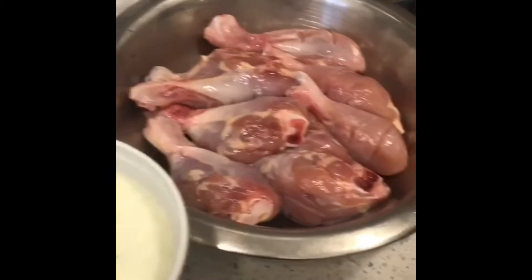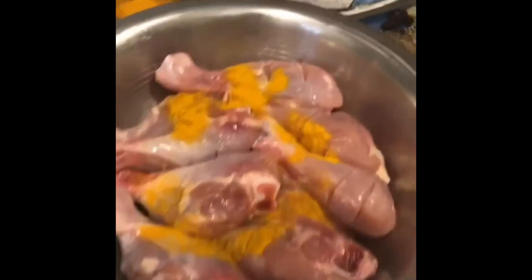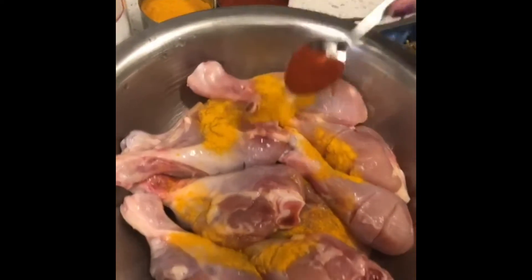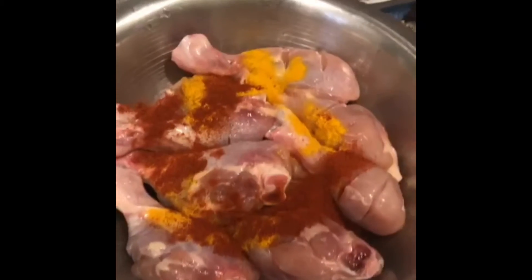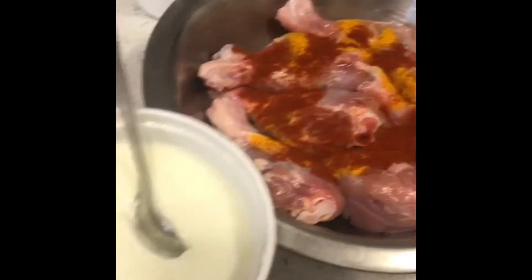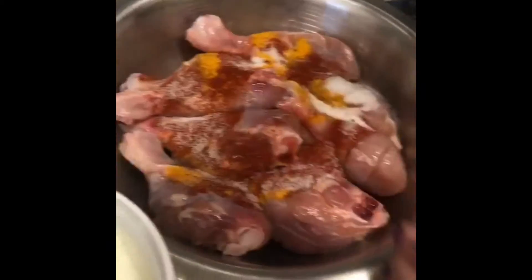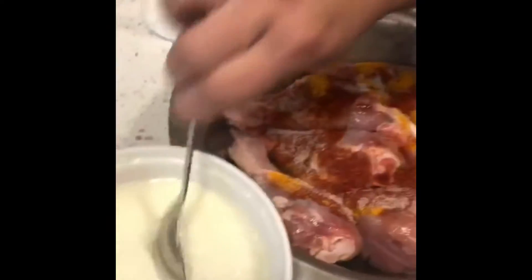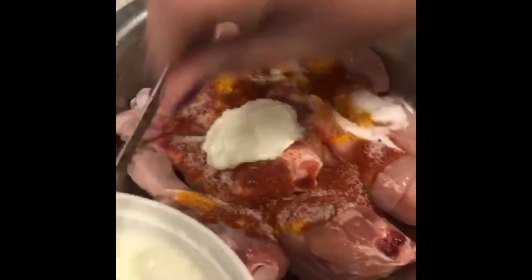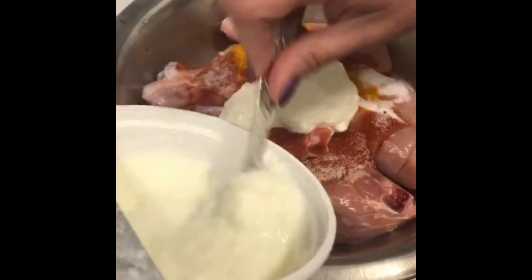To marinate the chicken, add about half a teaspoon of haldi, about 1 to 1 and a half teaspoon of red chili powder, about 1 teaspoon of salt. We will adjust the salt after adding the masala. Now I am adding about 1 tablespoon and 6-7 spoons of yogurt to marinate it.